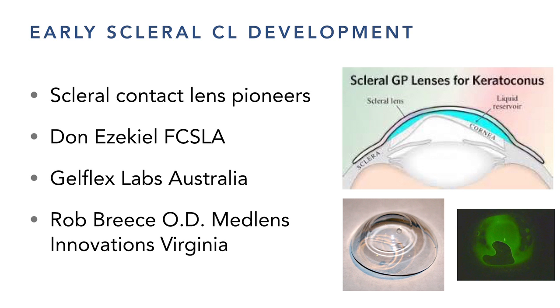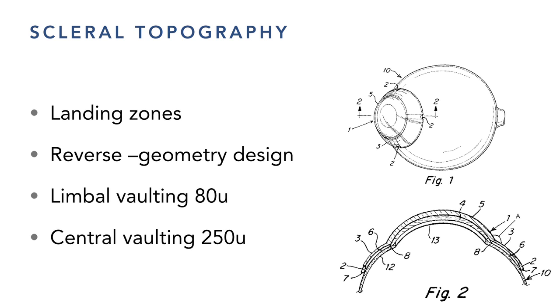The idea was that if we could vault the lens over the cornea with all its irregularities, the corneal curvatures and designs become much simpler in the central zone. The problem is determining how much vault and what angle to land on the sclera. Rob Brees in America — an optometrist who also had a lab — was at the front end of this, developing lenses with Perry Rosenwald at the Boston Foundation. This is now a big move in keratoconus fitting, especially for post-transplant corneas that are flatter in the middle with mid-peripheral steepening.